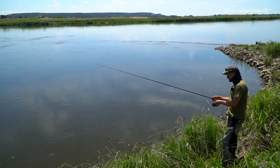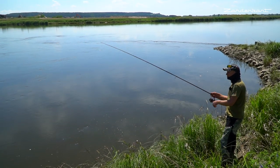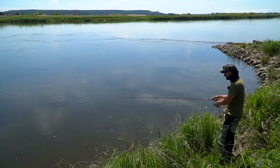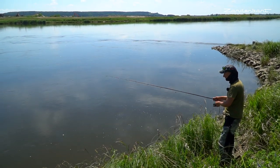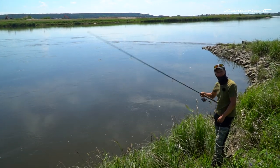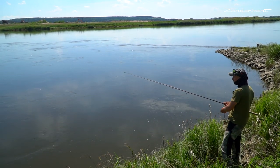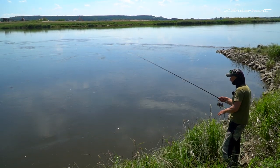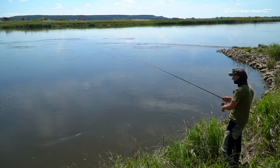Leider haben wir noch keinen Drill gezeigt, weil das geht ziemlich schnell – wenn der vor den Füßen beißt, ist der Fisch schon da, dann lande ich ihn und bevor die Kamera da ist, habe ich ihn halt erst in der Hand. Aber ist auch nicht so schlimm. Ich will ja auch zeigen, wie ich es genau mache, und ein Gefühl dafür entwickeln für solche Stellen und Plätze. Das ist das, was beim Zanderangeln auch wirklich entscheidend ist.